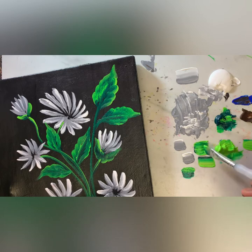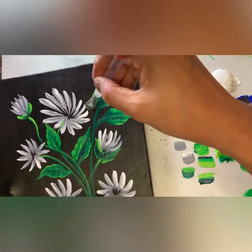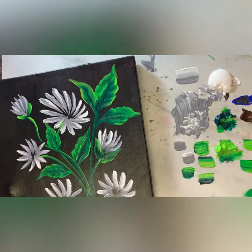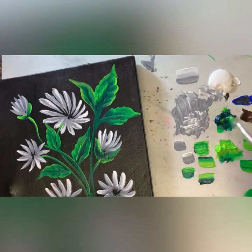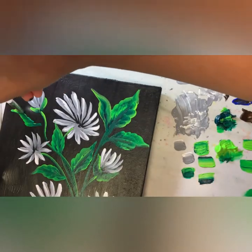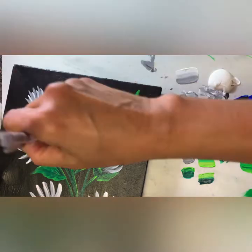The first couple of times it will be hard, but once you get the hang of it, it's really easy — not that hard. Next time I'm going to make a different kind of flower and different kind of leaf, so please subscribe to my channel because I like making art tutorials every day.